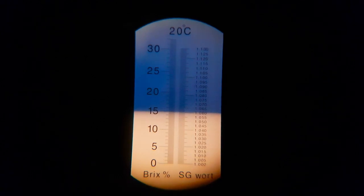The OG is 1061-1062. We're transferring now using the pump, chilled down to 17°C. Sorry about the bad light but this is the way where I live — it's dark this season.